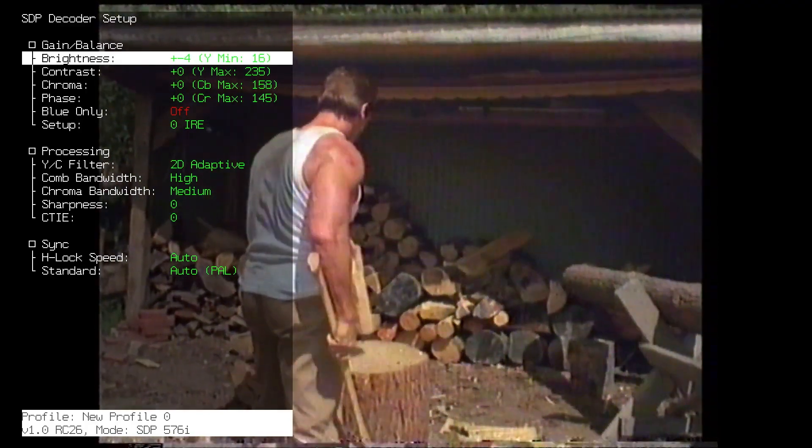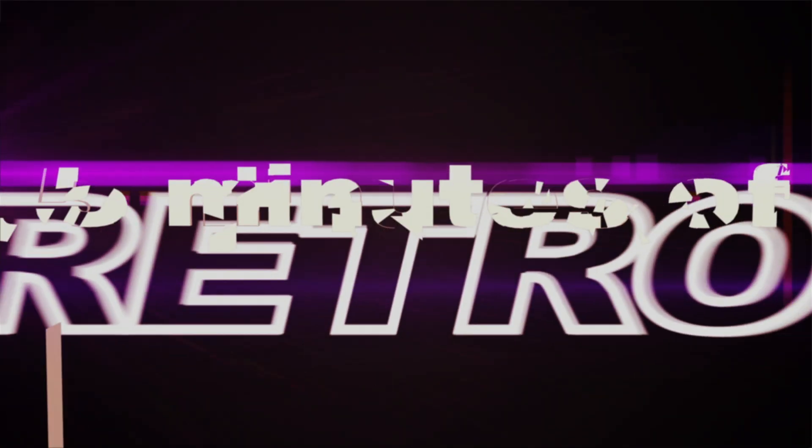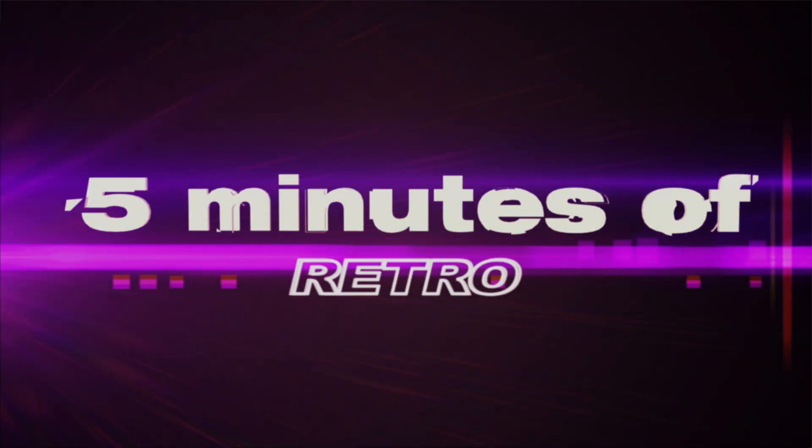I hope you liked this little demonstration of the RetroTINK 4K with LaserDiscs, Beta, and old home video formats. I'm Espen Croft — you're watching 5 Minutes of Retro. I'll see you next time. Cheers!